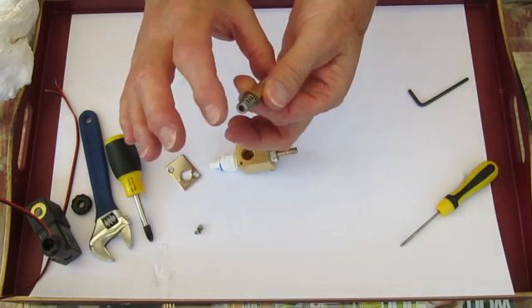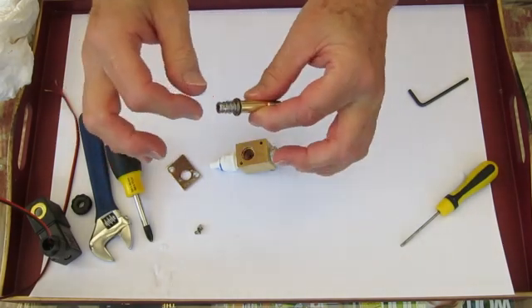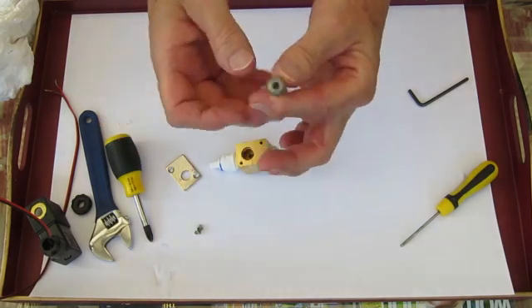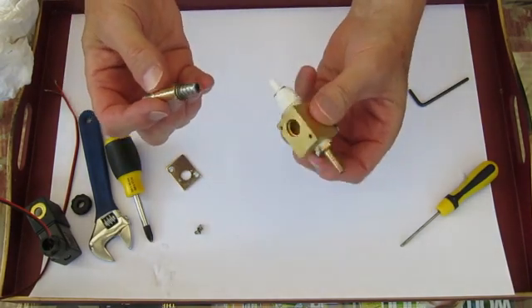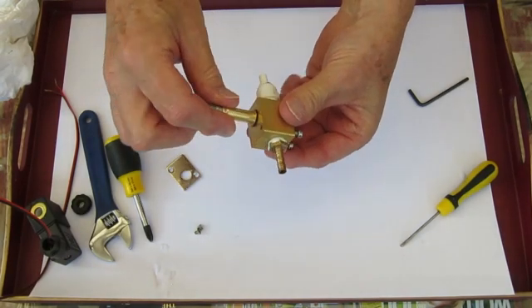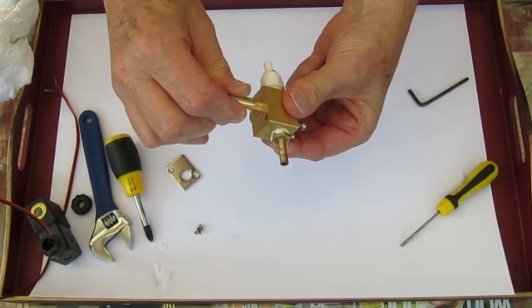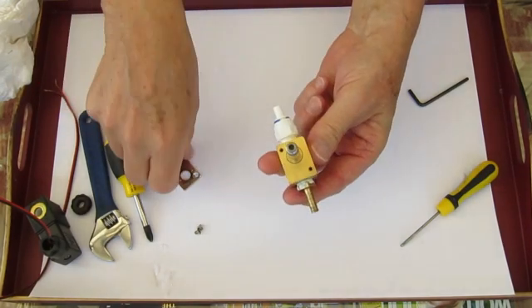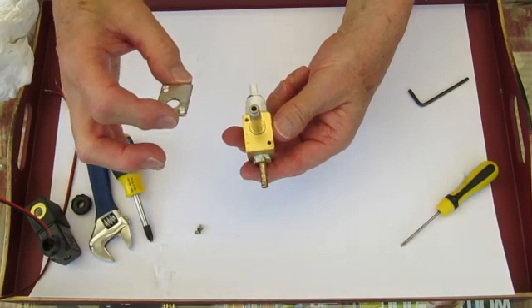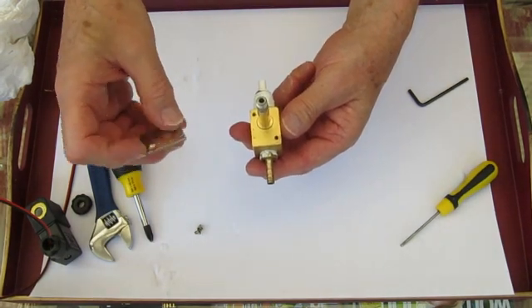Now we're going to put it back together again. The piston fits inside the sleeve and you should make sure that it moves freely — it doesn't matter where the grooves lie, they can be anywhere. Then place the piston and the sleeve back into the body. There's a rubber ring there that's going to help grip it.